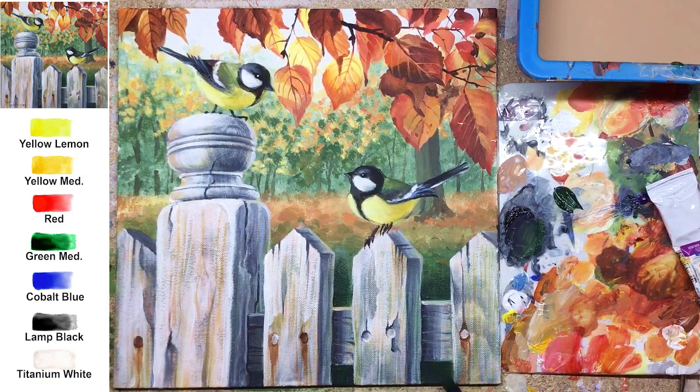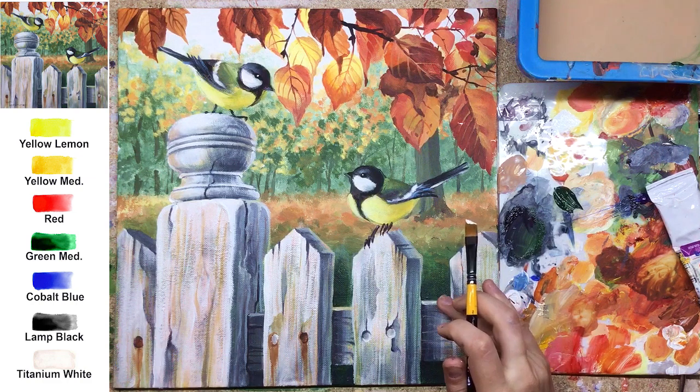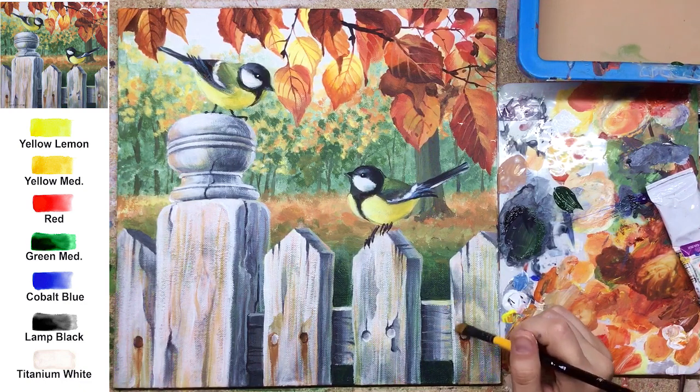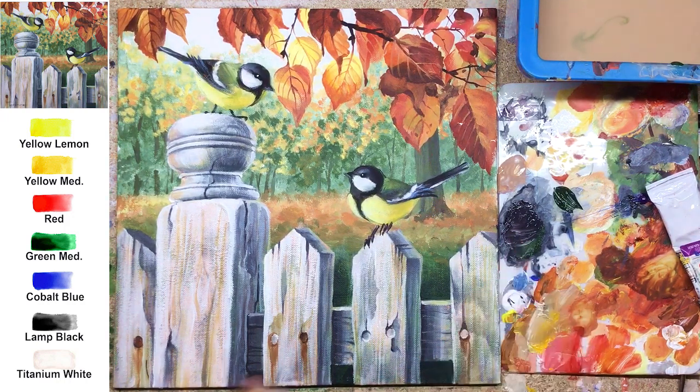The last touch is the shadows behind the fence. Use a mix of green and black. Make sure you have a nice contrast between the beautiful white-painted fence and the grass behind it — best contrast always looks catchy. Painting deeper shadows behind it draws more attention to the fence and the birds sitting on it.